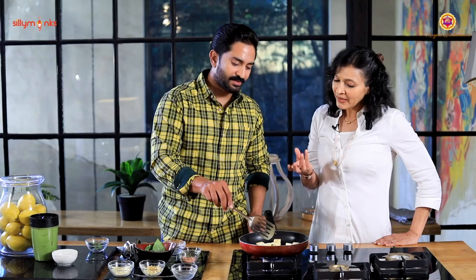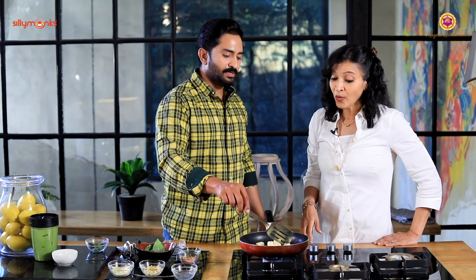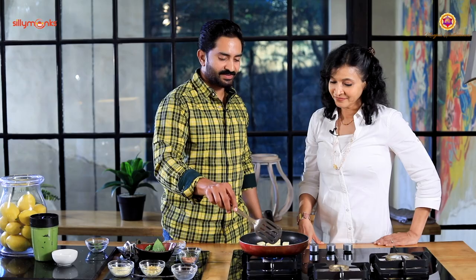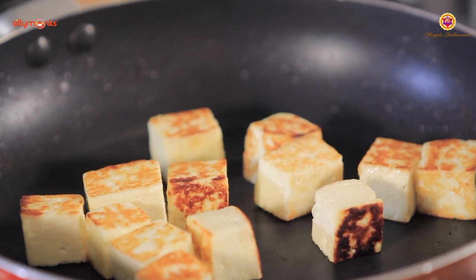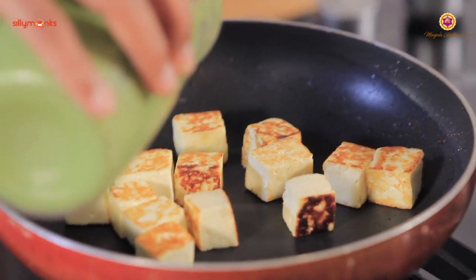Cook the paneer to a slight brown - not deep brown, just light brownish. It's better not to overcook it. This is how it should look - nice and light brownish color. We can turn off the flame. That's it - once the brown color is achieved, the flame is off.